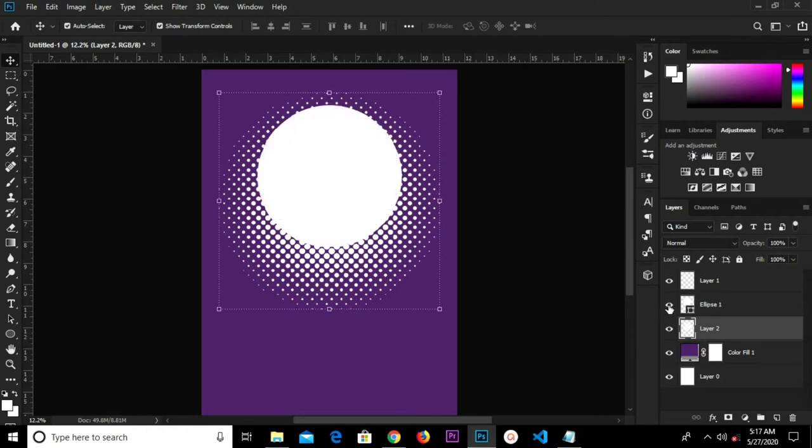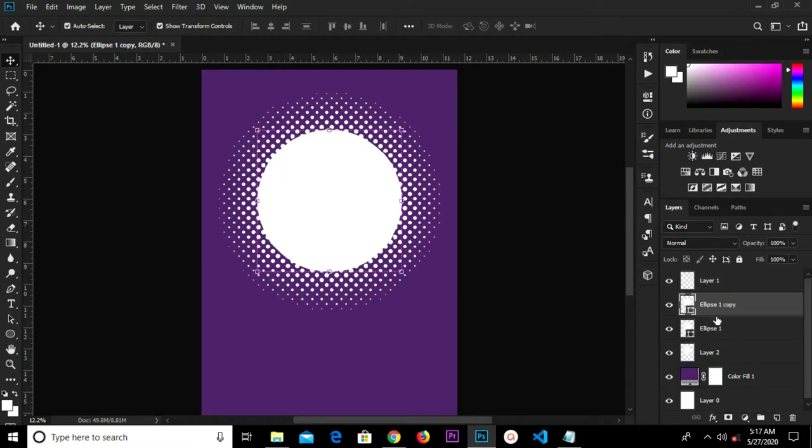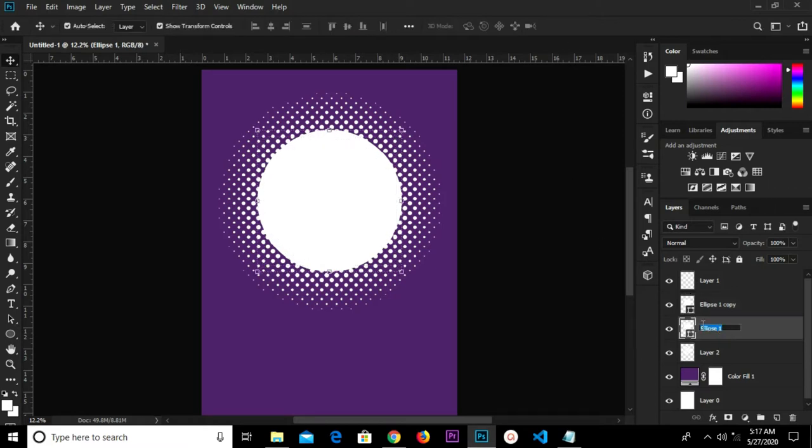We'll bring back this layer — we have Ellipse 1. Ctrl+A, let's adjust this right here. So we have a title layer. Ctrl+J to duplicate, so we have two. Hold Alt to scale proportionately and click OK.